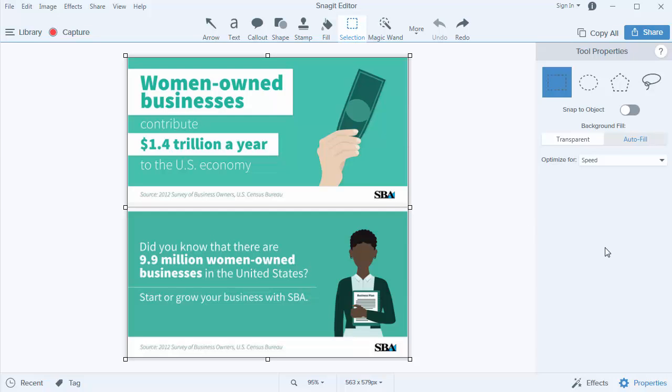This morning I upgraded to Snagit 13 on one of my desktops because I was really frustrated with Snagit 12. Normally, if you wanted to get rid of these words right here — I'm going to share this on one of my Facebook or Twitter posts — and you want to get rid of just these words down here and fill it back in with the green, you would have to draw a shape and then fill the shape.